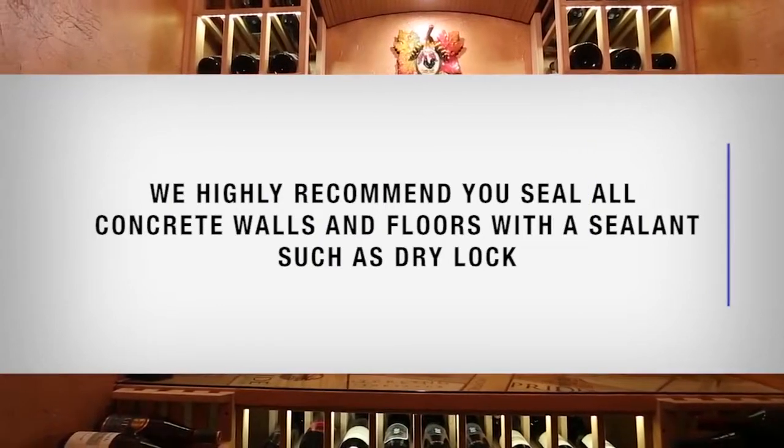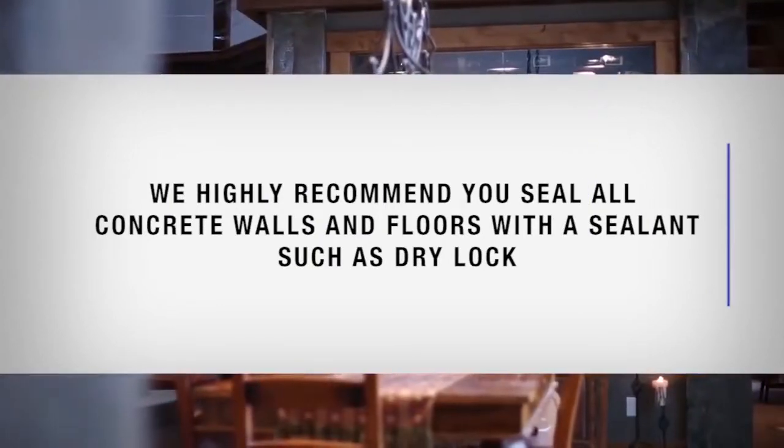We highly recommend you seal all concrete walls and floors with a sealant such as Dry Lock.